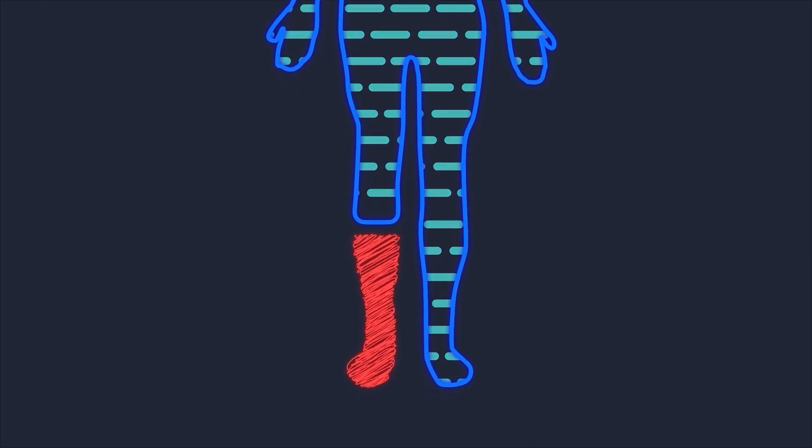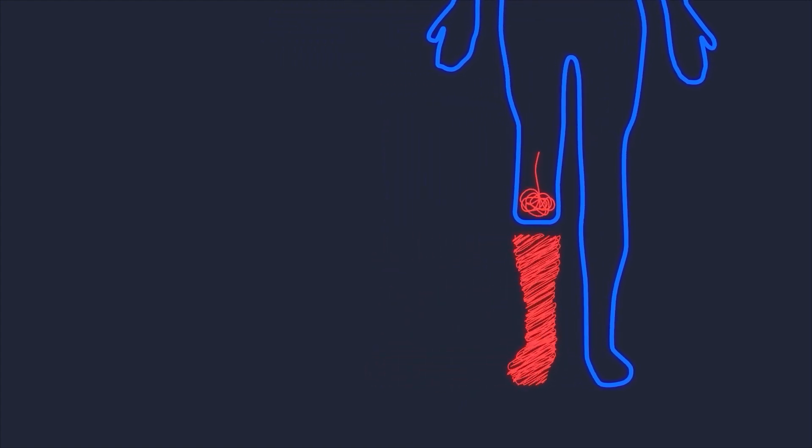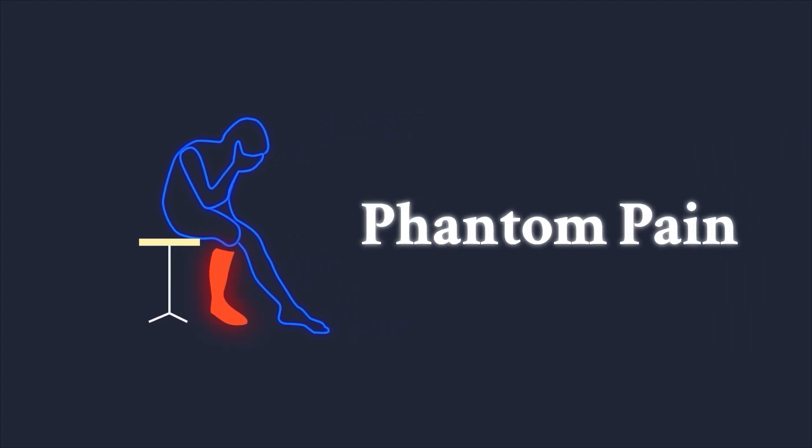When a nerve is broken during amputation, it keeps growing to try to make a connection. If it doesn't find a connection, it can grow into a painful jumble called a neuroma. Or it may think it's still connected and fool the brain with confused signals from the missing limb, causing phantom pain.